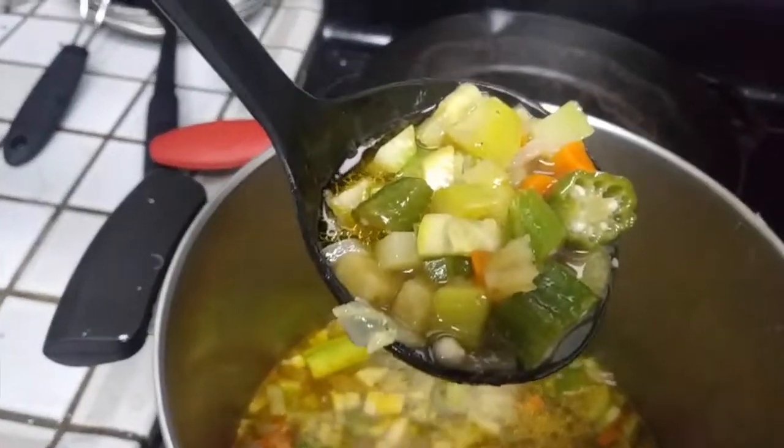Alright, let's give it a taste. Yeah, not bad. Not bad at all. The general consensus is it doesn't taste like zucchini — it tastes like vegetable soup. And it's really good. Throw some bread or rice in there — it's even better.